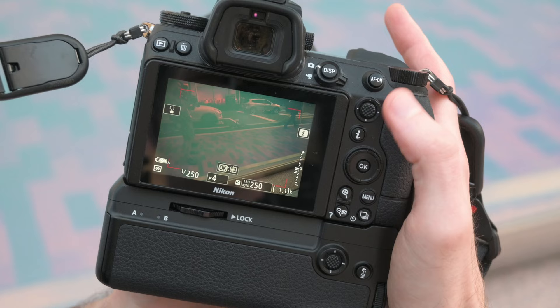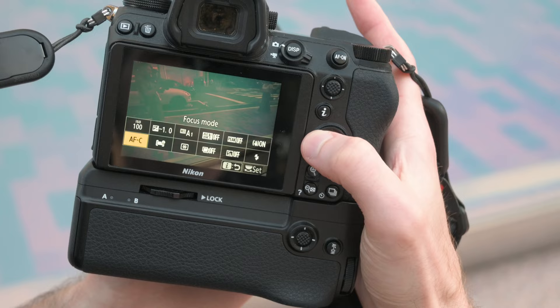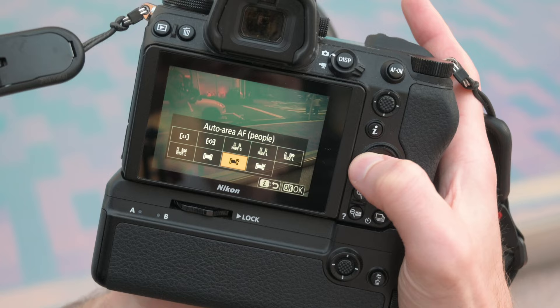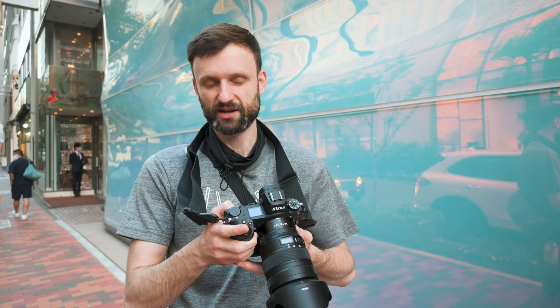For setting number two, we talked about back button focus, but now we're going to talk about what autofocus mode is best. In my opinion, I always use AFC with auto area AF, and most of the time with subject tracking. When you go to the eye menu and change your mode to AFC — make sure it's not on AFS — and then in the AF area mode, choose auto area AF. You have auto area AF regular, for people, and for animals. I usually keep it on people, but regular works fine.